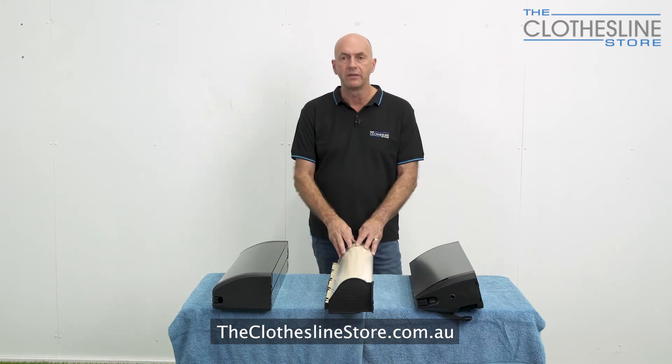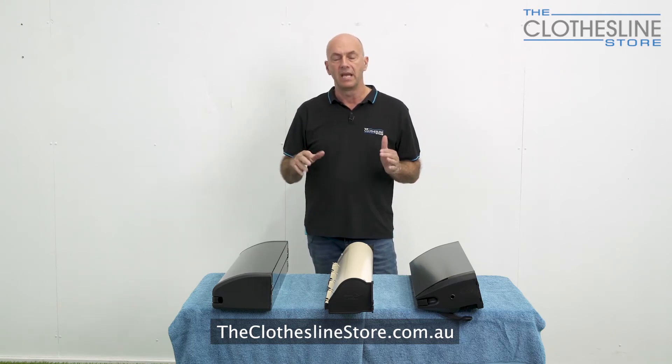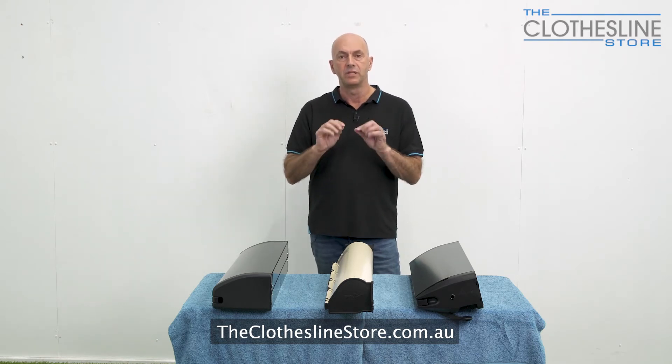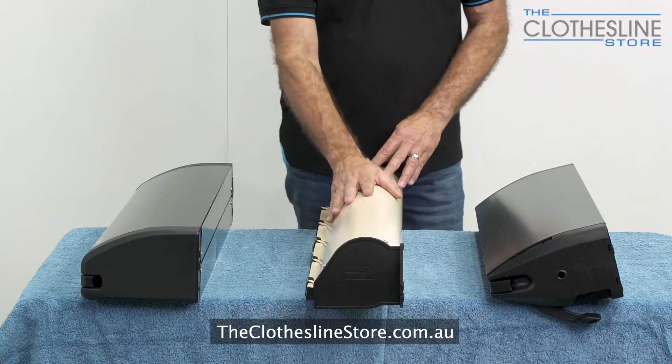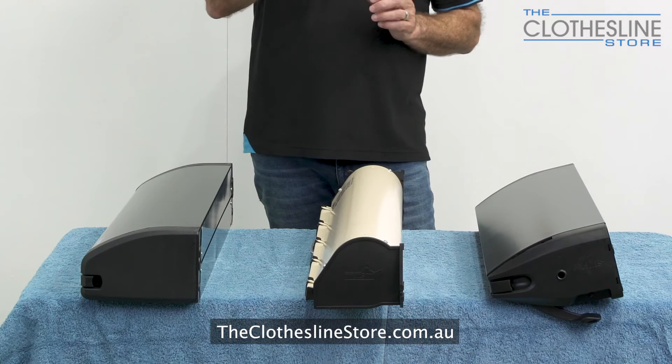With that sort of length you will get a lot of line sag when you use it. So as with all retractables, hang the heavy items at the end of the clothesline and the lighter items in the middle. This clothesline has a single spool down the middle, which means the cord all curls up on the one spool.